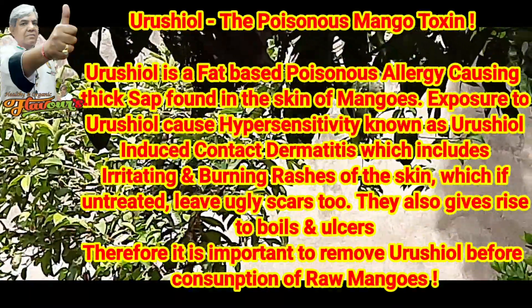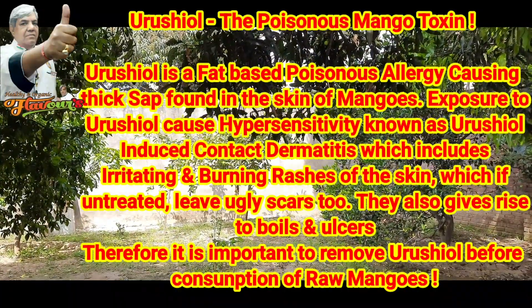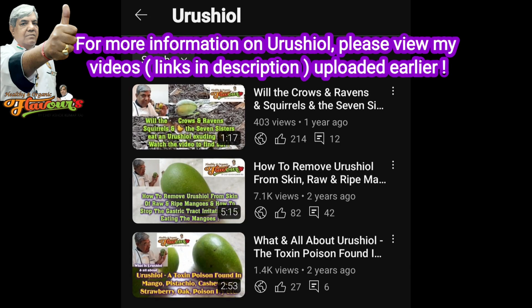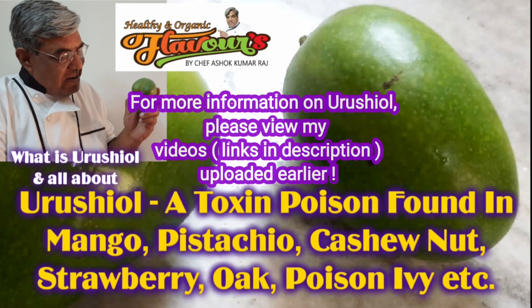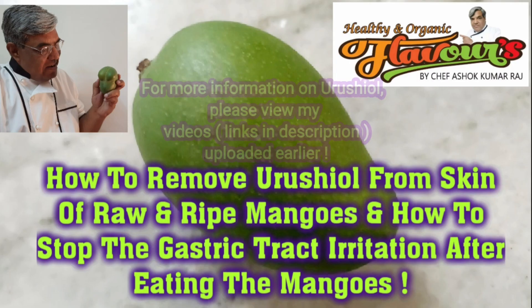And the most important — the poisonous mango toxin, urushiol. Beware! For more information on urushiol, please view the videos I have uploaded earlier. You will get information on how to remove urushiol, and in case you get infected with urushiol, what to do.